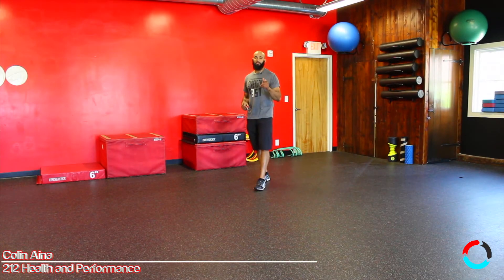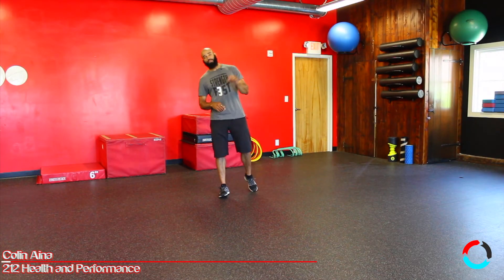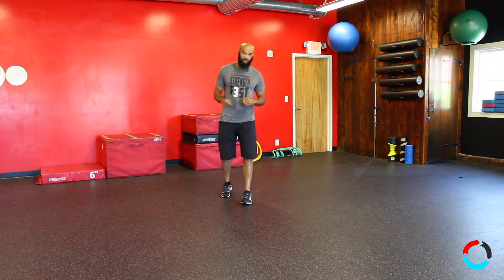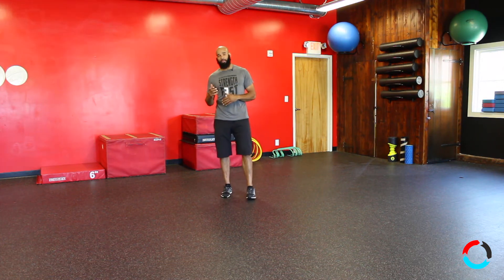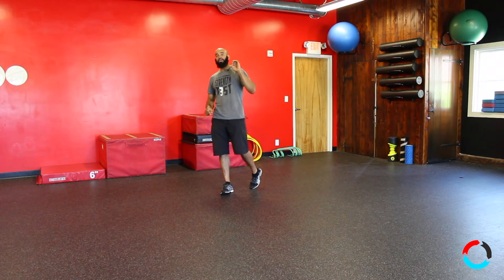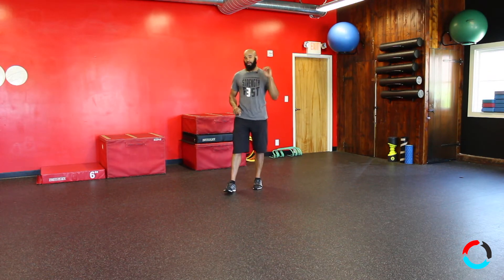What's up ladies and gents, today I want to talk to you about the burpee. We all know what the burpee is, but a lot of us don't really understand how to do it properly. A lot of people do the drill improperly and make it more of a very sloppy, out-of-control movement. So I'm going to break down a couple of things to teach you how to do the burpee properly.